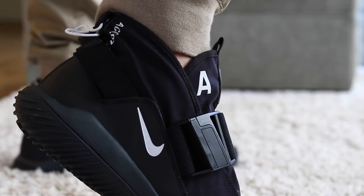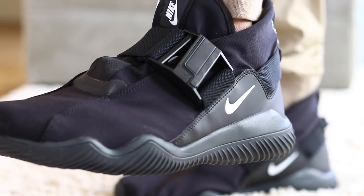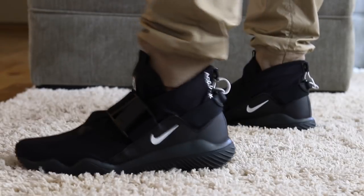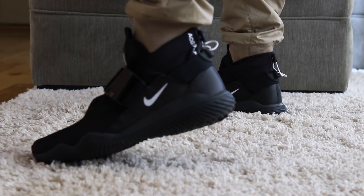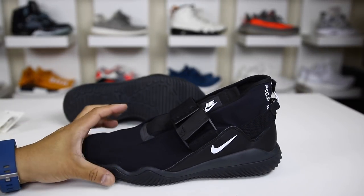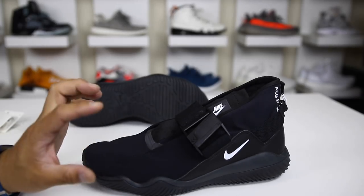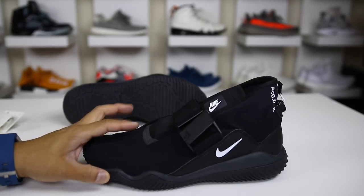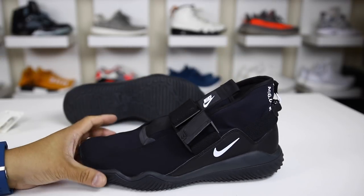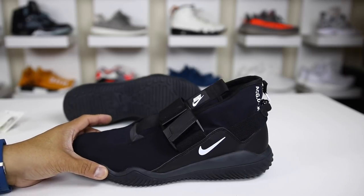I actually wore these without socks just a couple of days to give it a try — definitely possible and comfortable. They didn't rub any weird ways and the lockdown is really, really good. I think this is a very functional shoe and why it has ACG attached to the name — Nike ACG stands for all conditions gear. The crazy rubber traction, waterproof upper, and tight snugness of the lockdown definitely make it an ACG shoe that is forward thinking.